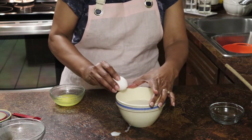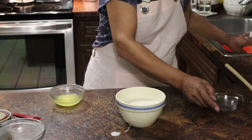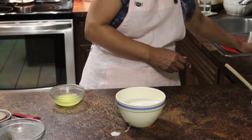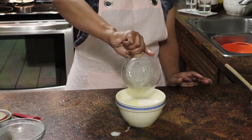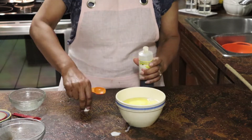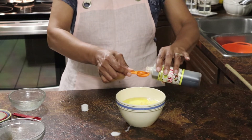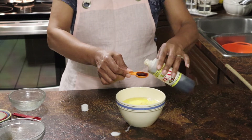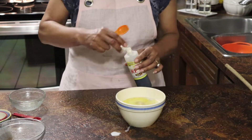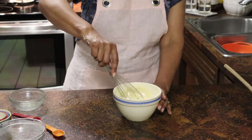Then I mixed all the dry ingredients together. For the wet ingredients, I put together one cup of nonfat milk, one-quarter cup of unsalted butter which I melted in the microwave and then added to the milk, two eggs, and two teaspoons of vanilla extract which I picked up in the Dominican Republic.